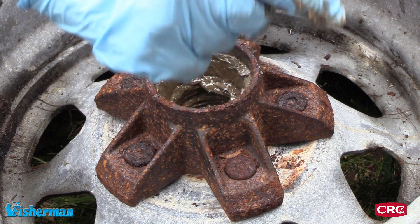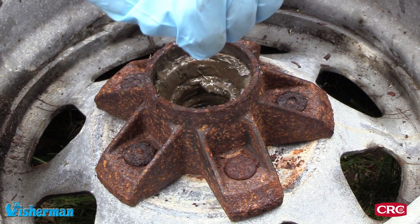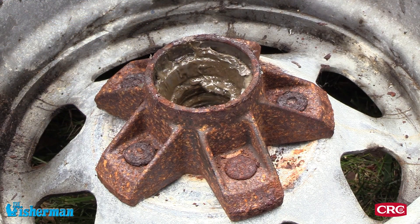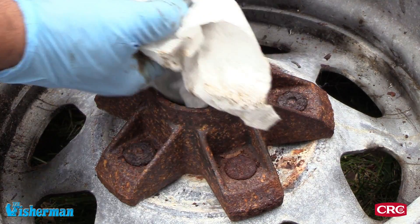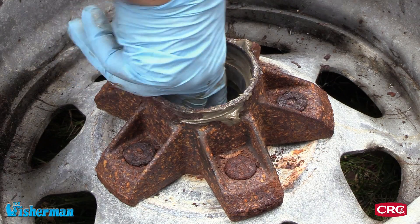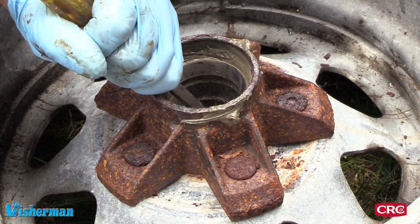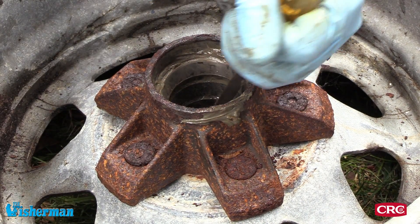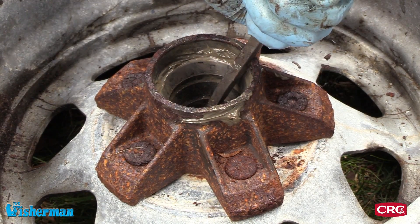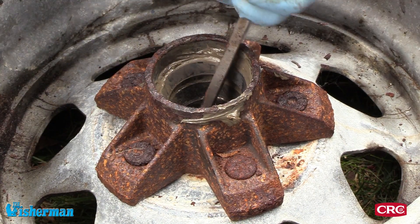First thing we're going to do is get rid of these parts and do a thorough cleaning — take all the grease out and remove the races from both the inner side and the outer side. Using a hammer and a screwdriver, you want to feel the edge of the race on the outer side and give it a tap. Give it even taps on every side — kind of a four-point approach — so that it's coming off equally and not wedging in.